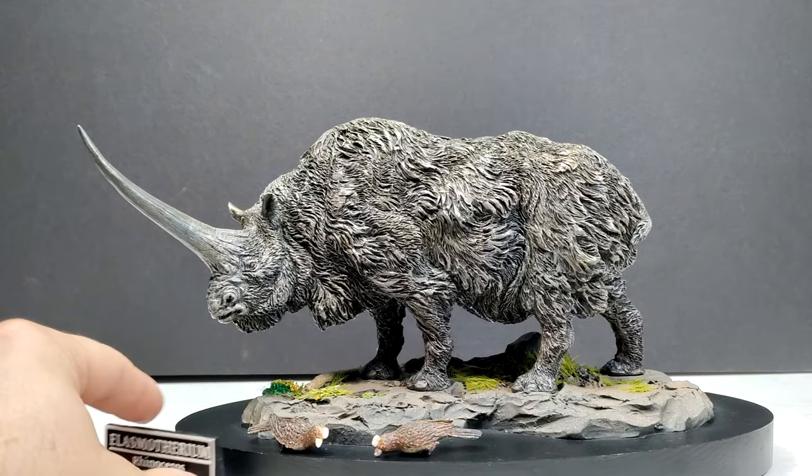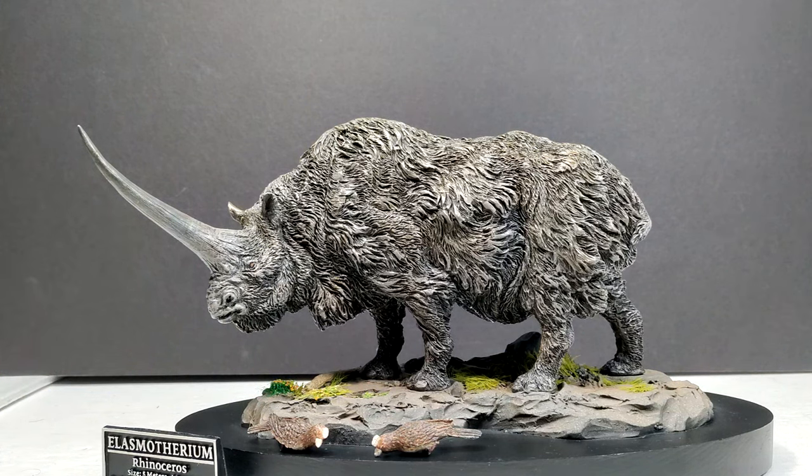This is absolutely gorgeous. I am just consistently blown away by how good the current lineup from Star Ace for the Wonders of the Wild series is. The Woolly Mammoth was probably the best model I'd seen from this line, which is really saying something, but this Elasmotherium is equally as beautiful — maybe even a little bit nicer. It's a fantastic looking version of the Elasmotherium and yet again a Sean Cooper sculpt, so you can instantly tell the model is going to be fantastic.